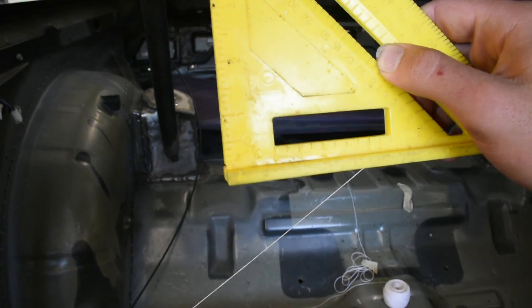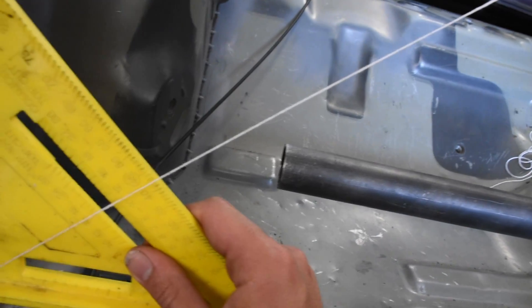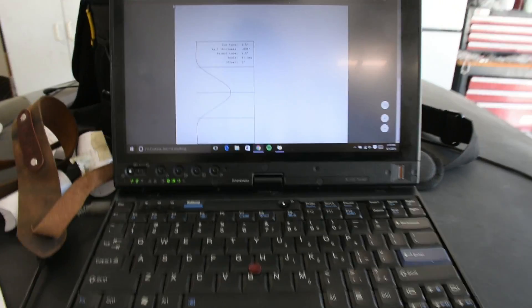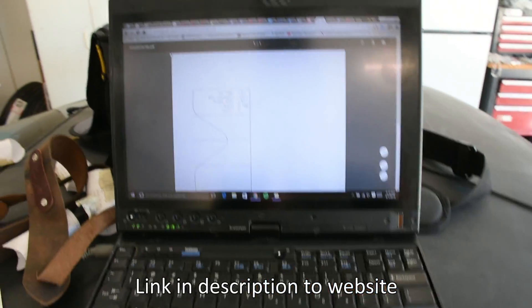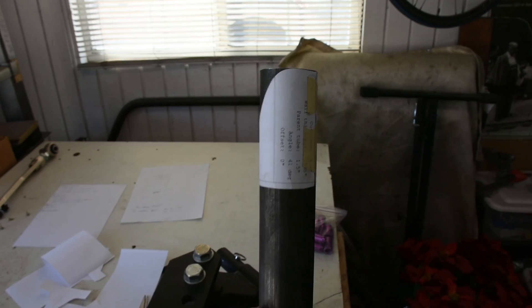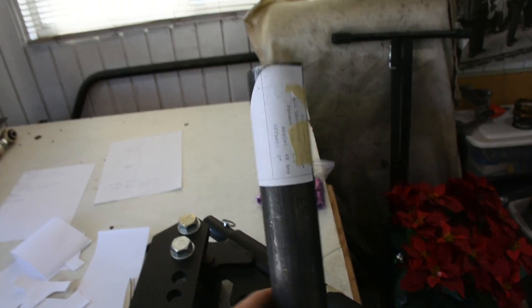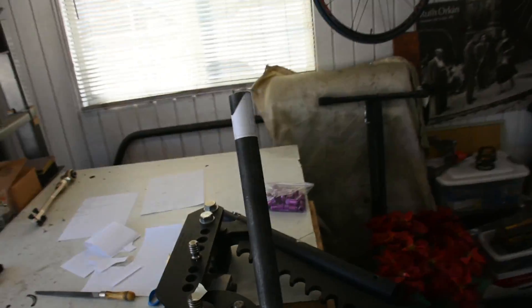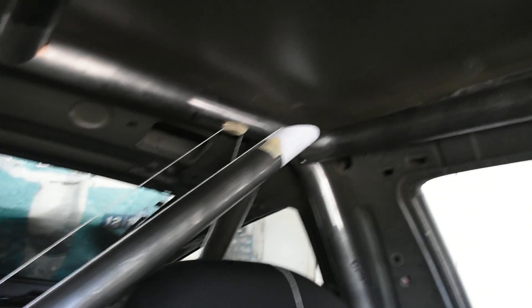With the string set up, I take my angle square — there's a pivot point at the bottom where the string is going to sit. I make sure it's flush and read off the marking: it came out between 42 and 43 degrees, so I called it 42 degrees. 90 minus 42 gives 48 degrees. I input that into the notching program on metalgeek.com, print out the template, and slide the templates over the tube — a 41-degree one for the top and a 48-degree one for the bottom — then take an angle grinder to it.